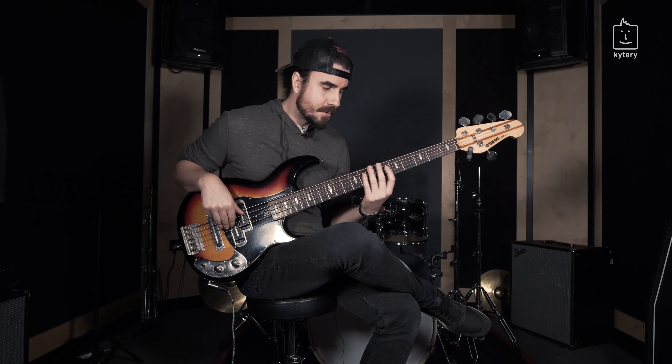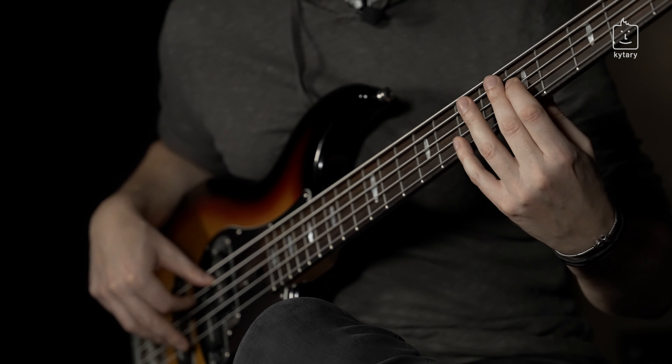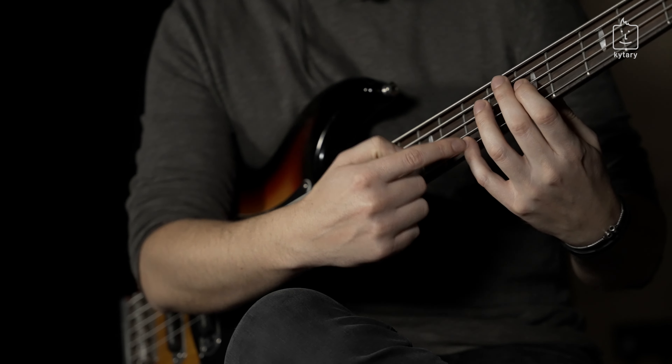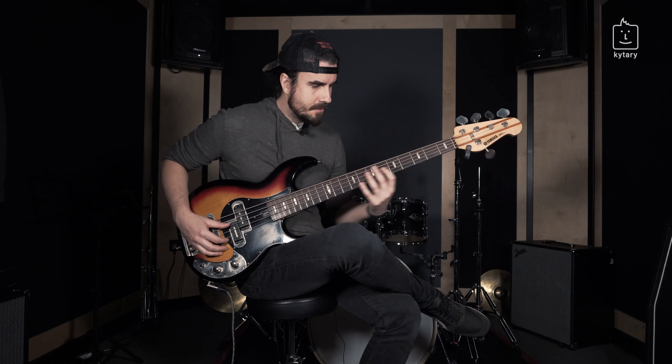So let's go to the groove. We are starting playing on D. For octaves, it's highly recommended to use your first and pinky — so index and your pinky finger in the left hand. In that case, you're keeping your wrist straight and you're just moving around easily around the fretboard.